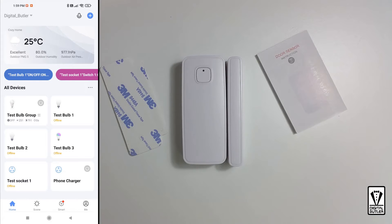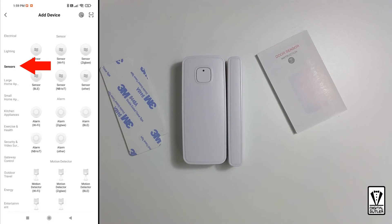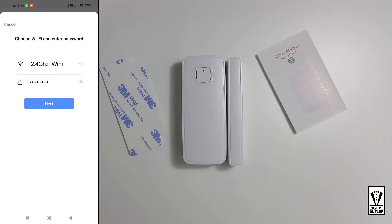Okay, let's do the pairing. At the app home screen, click on the plus icon and select add device. On the left bar, we want sensors. Our door sensor will be classified as contact sensors WiFi. Then we will be asked to put in your WiFi SSID and password. Once done, tap next.